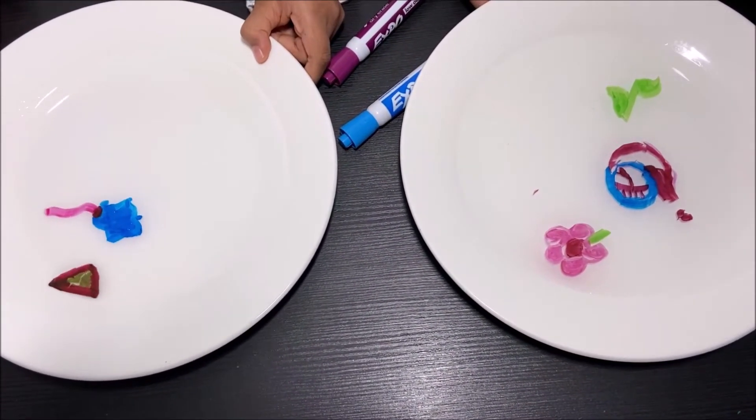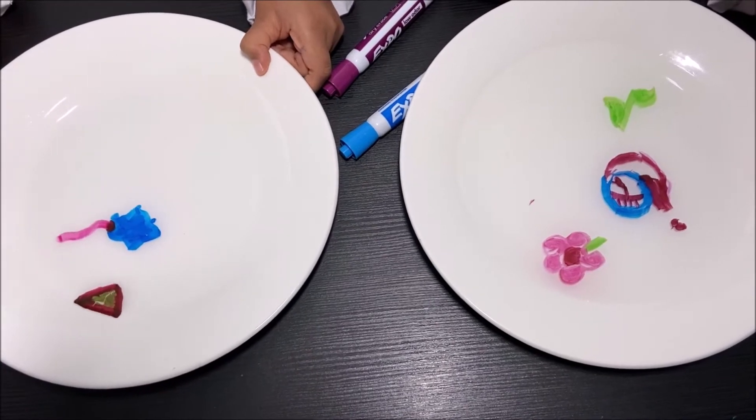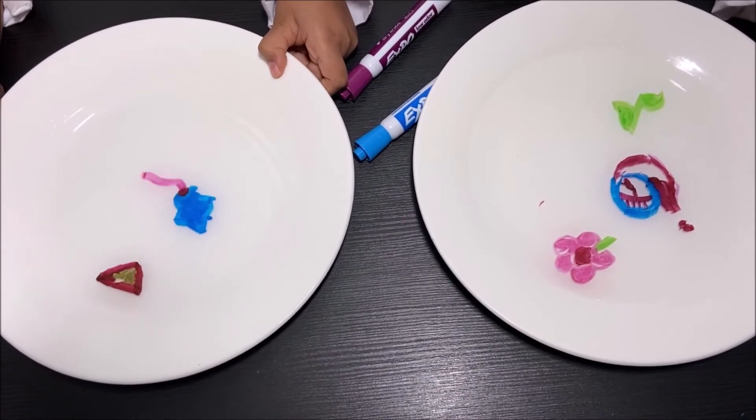But it's coming back to life. Yay, it came back to life. I will come back to life.